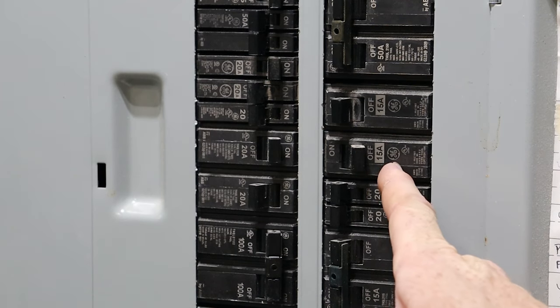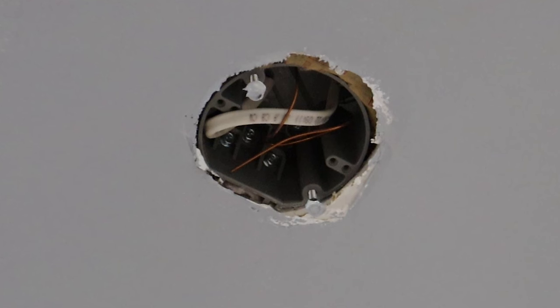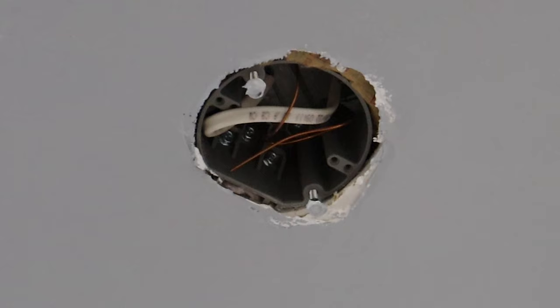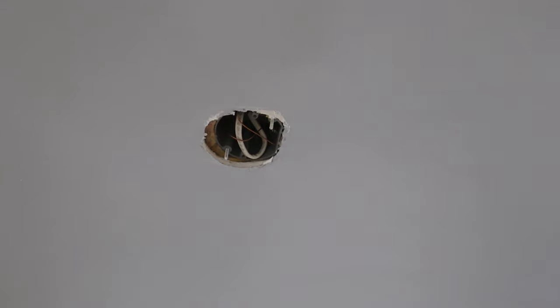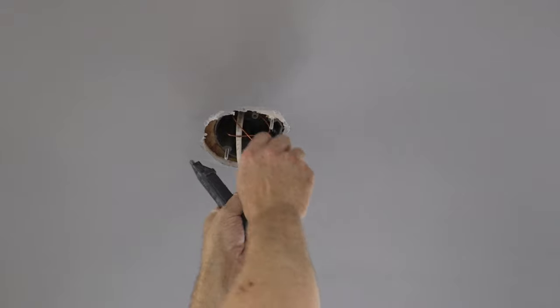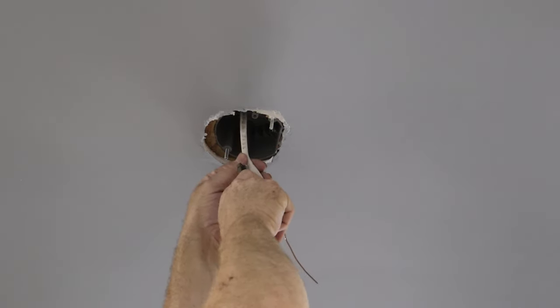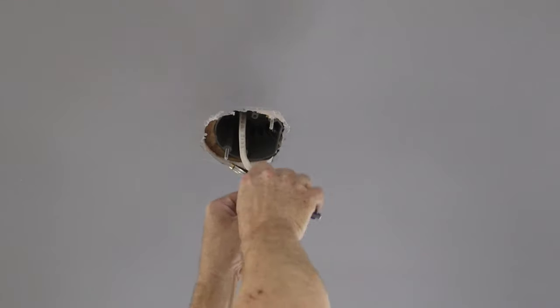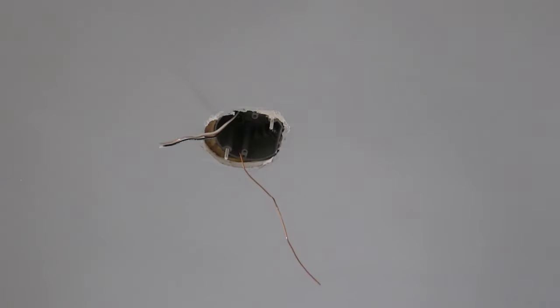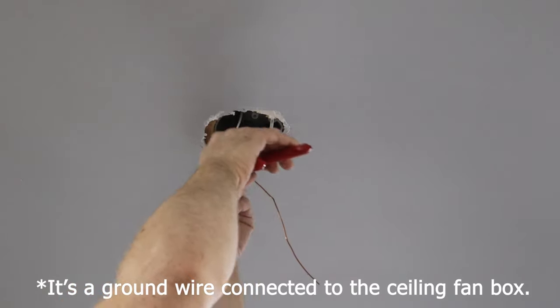In my case I have my 15-amp breaker already in my sub panel. The breaker is off and that white 14-2 Romex is running from my sub panel up to the ceiling fan box, which is a ceiling fan-rated box. Obviously you want to make sure the power is off. I have the breaker flipped to the off position, so I'm going to go up to the box and make sure there's no power using this non-contact voltage tester. Then I'm going to pull the wire down and strip it. You'll see the extra copper wire in there, connected to the ceiling fan box.